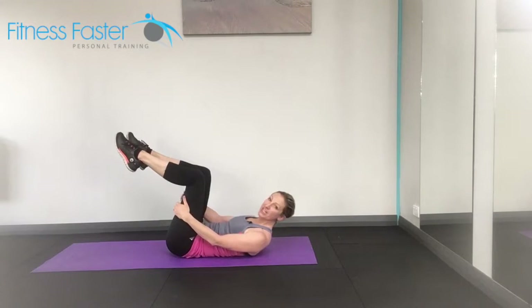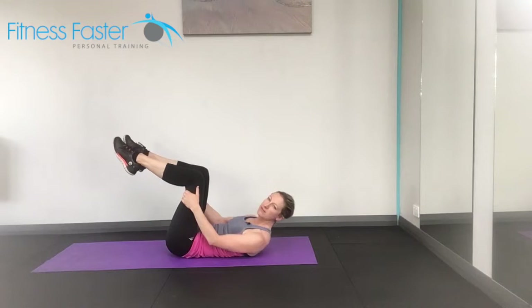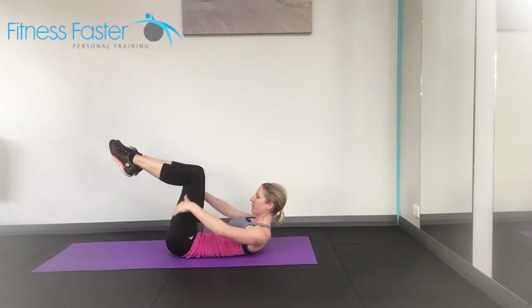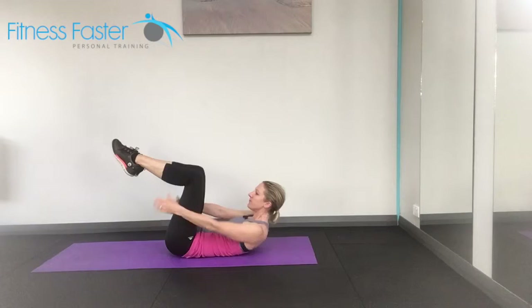So our double leg stretch. This is an advancement from the single leg stretch, so don't do this one unless you can do your single legs really well. With our double leg, we're not chin in — we're lifting up. Shoulders are down our back; they're not up by our ears and they're not rounded forwards.